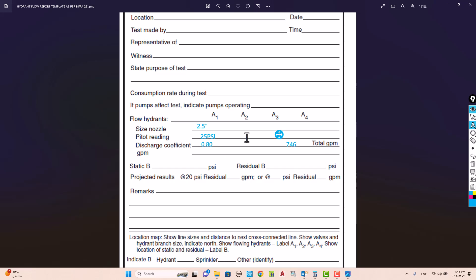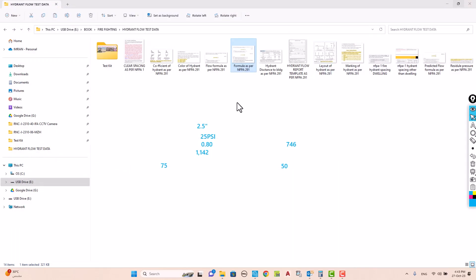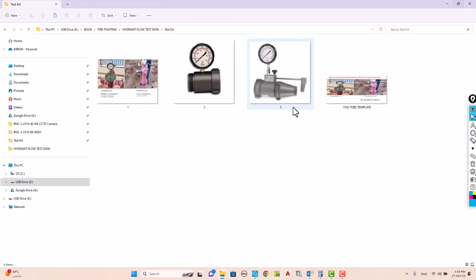So we fill in the report: nozzle size 2.5 inch, pitot reading 25 psi, discharge coefficient 0.8, actual GPM 746, predicted GPM 1142, static pressure 75 psi, and residual pressure 50 psi. Then we fill in the location and other details and submit to the client. Now it's clear how to test a fire hydrant, the formulas involved, and how the pitot tube connects to the two hydrants.